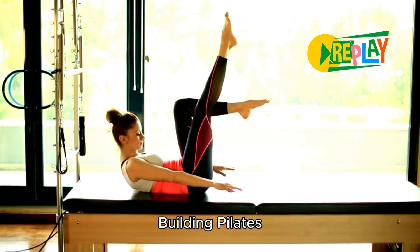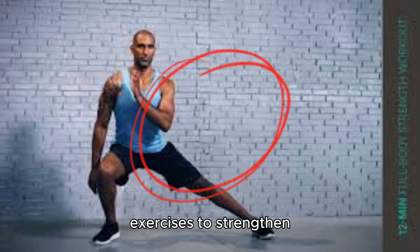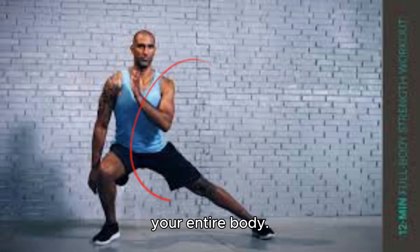Welcome to our Full Body Pilates Workout. Today, we'll focus on three effective exercises to strengthen your entire body.